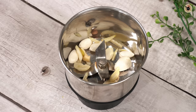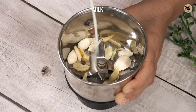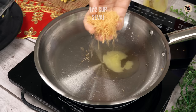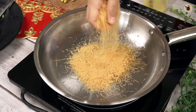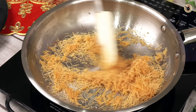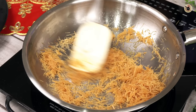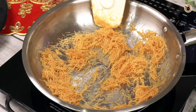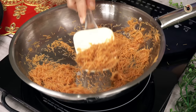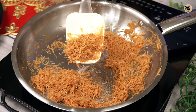Next, I have soaked some kaju and badam which I will grind with a little milk into a paste. Then, with some ghee in the pan, I will roast half a cup of seeds (makhana). These bare seeds are easily found in the market. Crush them into small pieces and roast on low-medium flame for 3 to 4 minutes until they get a light white coating and turn slightly brown.